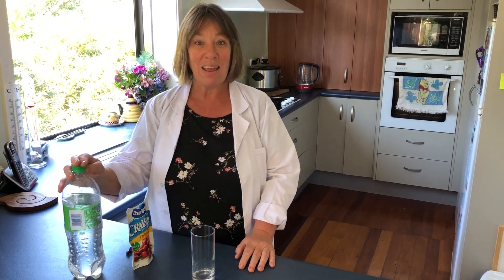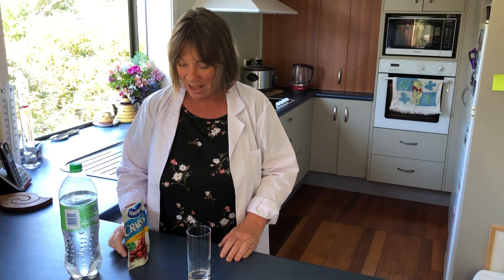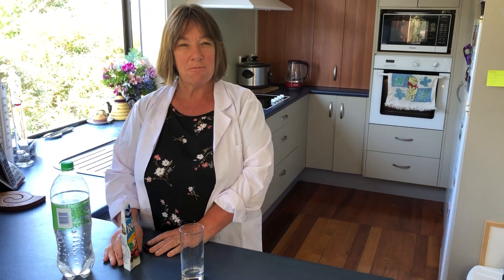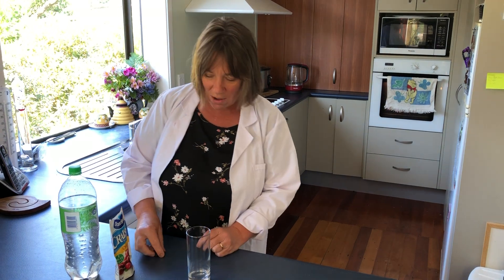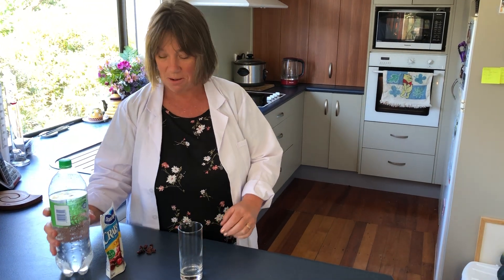All we'll need is some fizzy water — I've got some sparkling water here. You may have some lemonade or something else at home for a treat. And you'll need some raisins. Now I didn't have any of those, but I did find some cranberries and they will do just as well.